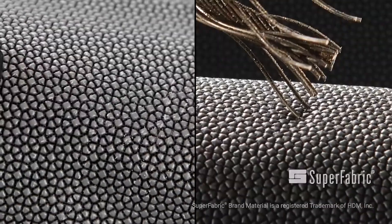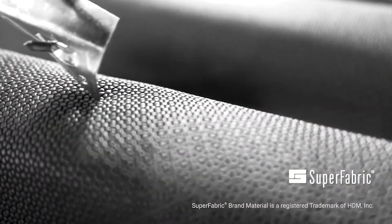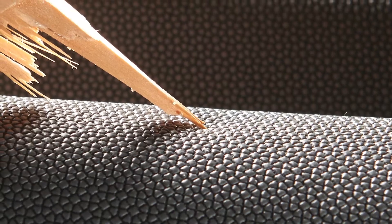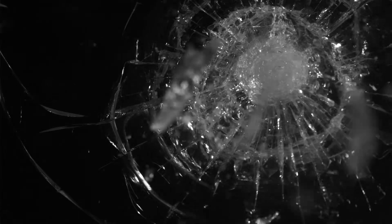HexArmor has redefined what cut, puncture, and abrasion protection can and should be with Superfabric, which makes up the 1010 in the form of a breathable single layer that's great for those working around wires, metal, wood, glass, and other industrial hazards.